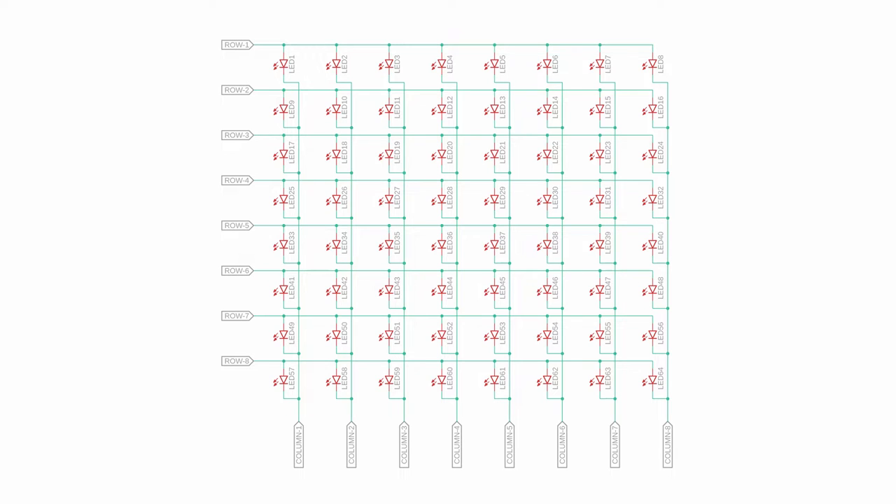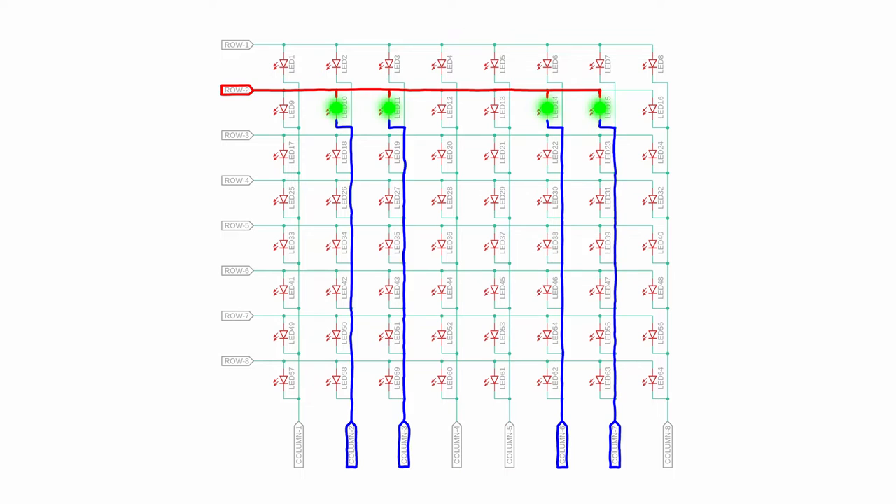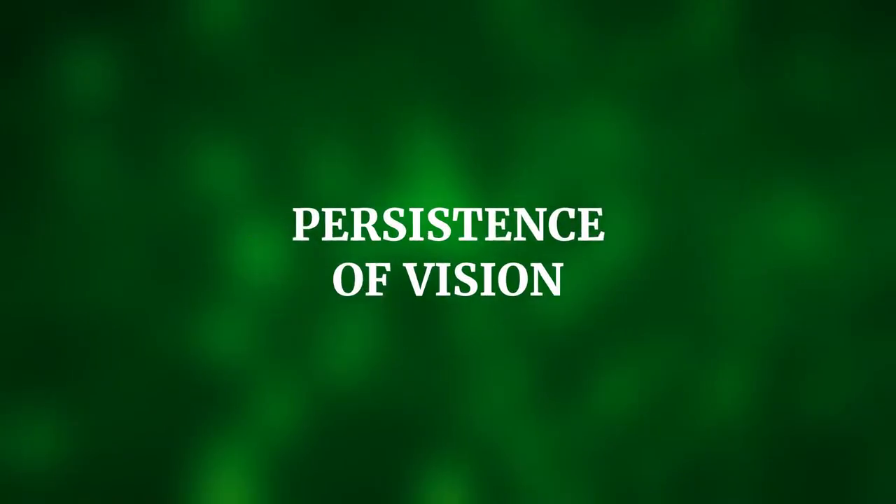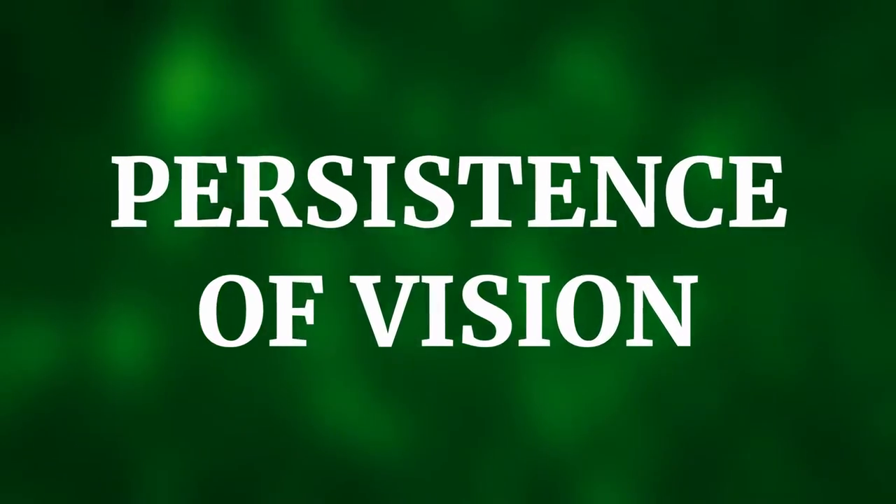The price we pay is that we cannot control all LEDs at the same time. Say we want to display a smiley face — we generate each row by connecting the cathodes of that row to ground and sending VDD to the LEDs that should be on. If we do that fast enough, around a thousand times per second — that is called the multiplexing frequency — our eyes don't notice the flickering anymore. This is called persistence of vision and it is the reason that multiplexing works.